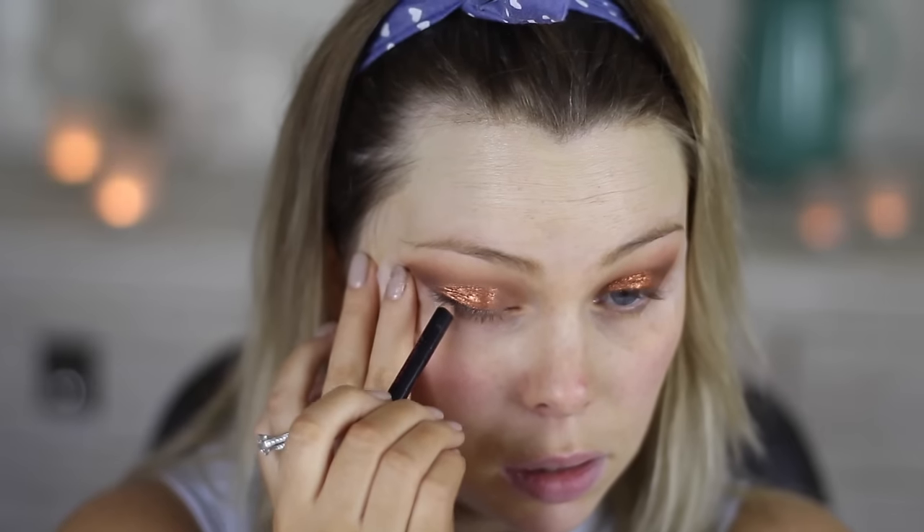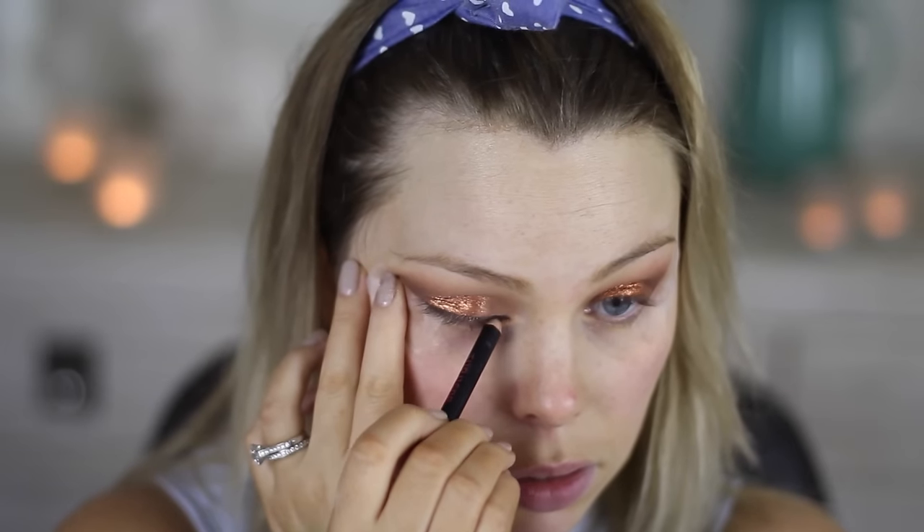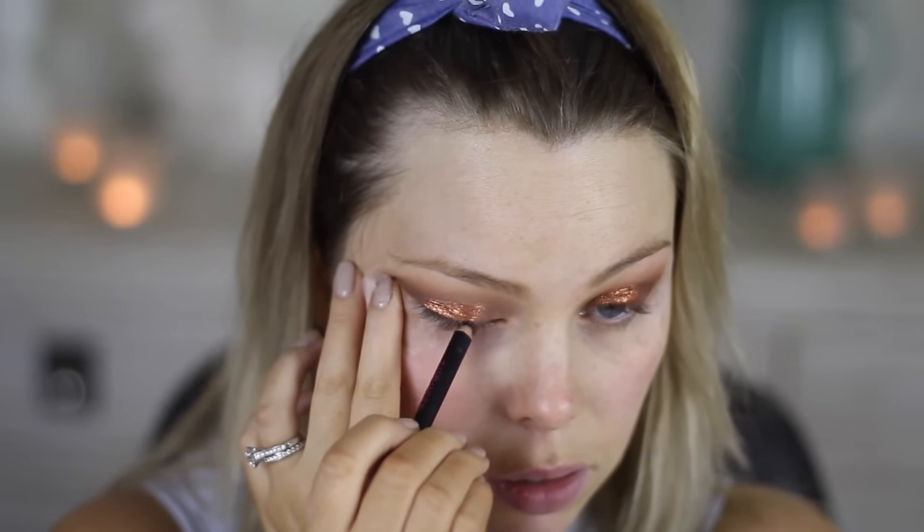I'm using my Australis Black Eyeliner. For gel liner, I'm using my Motoko gel liner today.